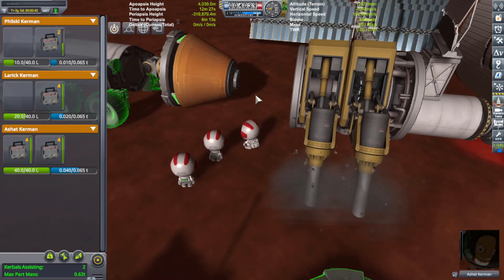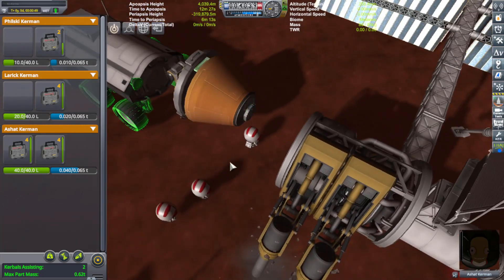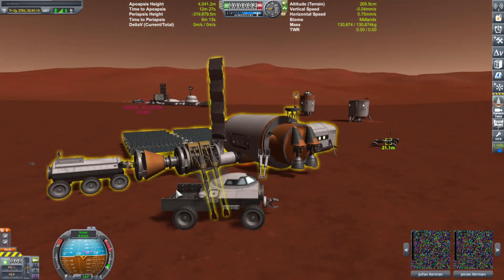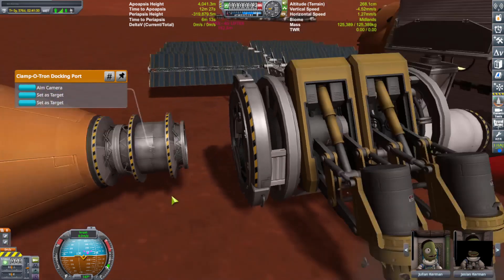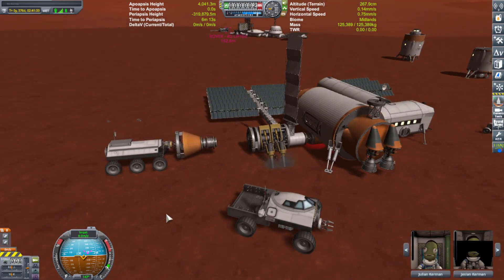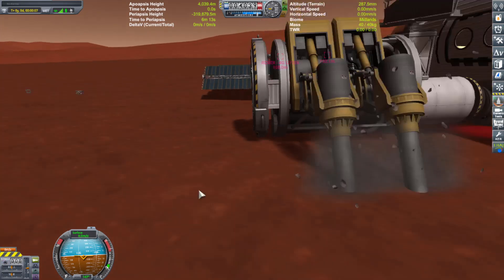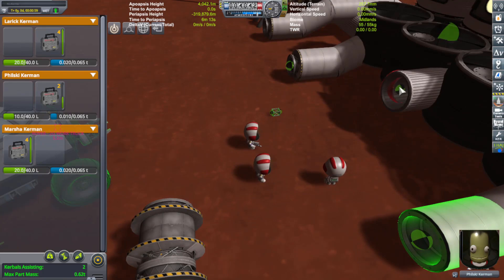It was easier just to build a new one with decoupling capability. The new decoupling device was no longer a cubic octagonal strut, but would actually be a small little probe core. That way I could select it and turn it into debris, and it would just disappear on its own while it fell harmlessly to the bottom. This new design gets rid of the whole Kraken issue of releasing stuff, so it's going to be really, really nice.